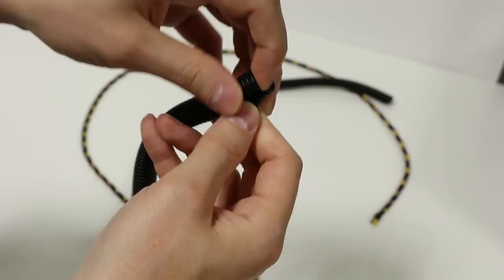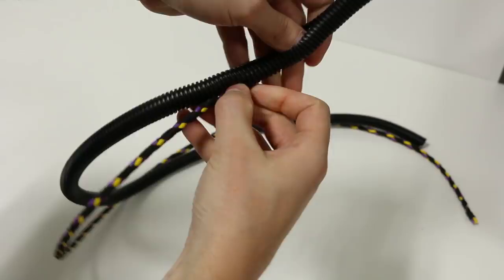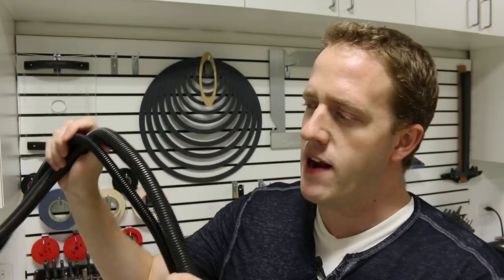Wire loom looks harmless enough, but if you have to run wires through this all day, it's really, really time consuming and it's actually pretty rough on your hands to constantly be jamming your fingers through these. But luckily there's a much better way. Let's see how we can run wire through wire loom at warp speed.